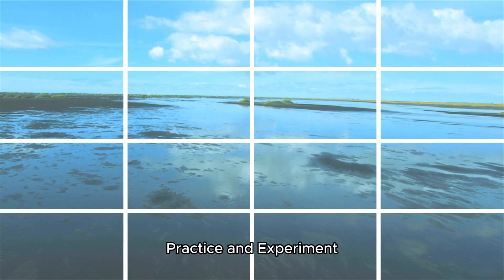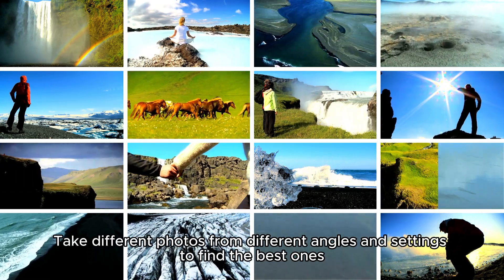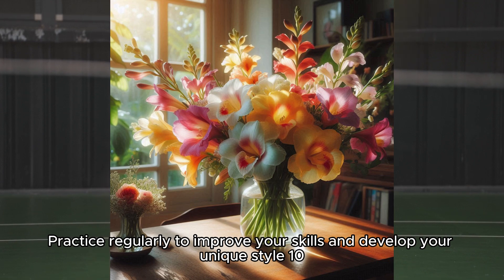Practice and experiment: take different photos from different angles and settings to find the best ones. Practice regularly to improve your skills and develop your unique style.